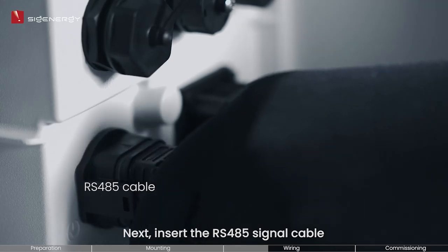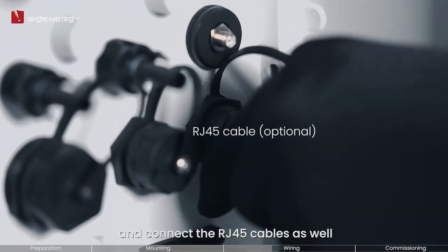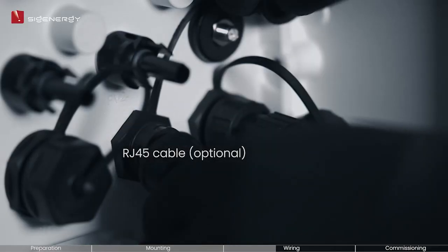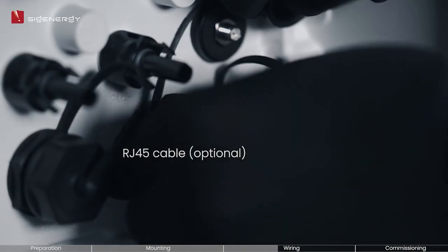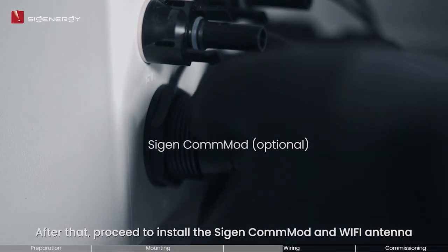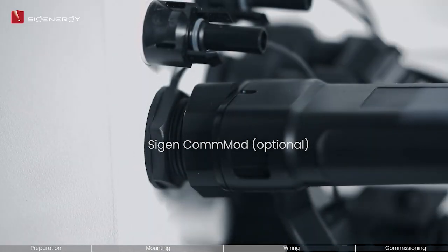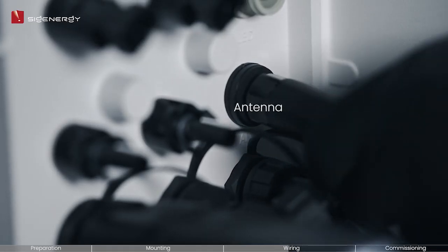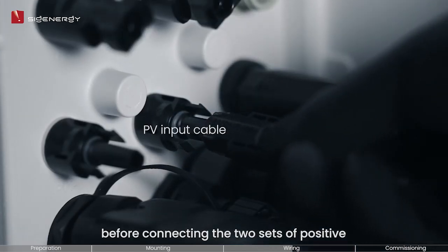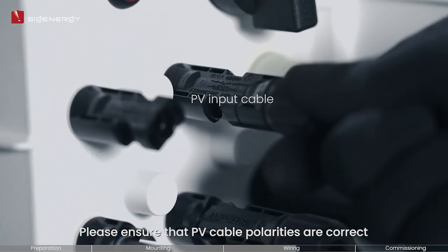Next, insert the RS-485 signal cable and connect the RG-45 cables as well. After that, proceed to install the Cygen Commod and Wi-Fi antenna before connecting the two sets of positive and negative PV input cables. Please ensure that PV cable polarities are correct.